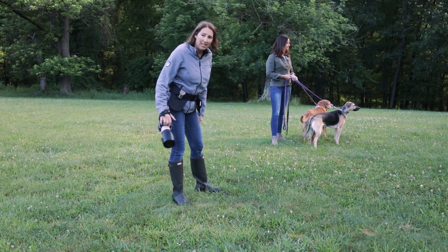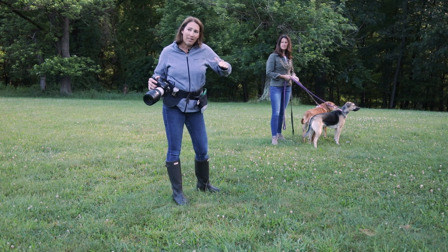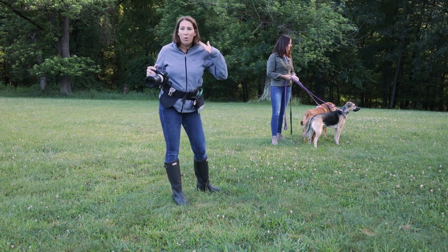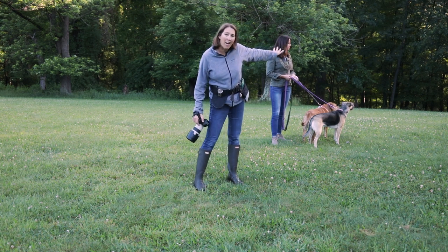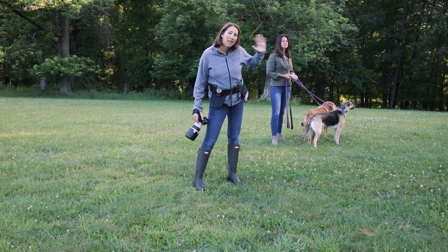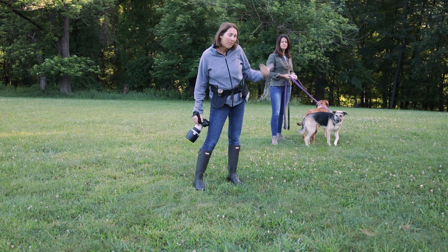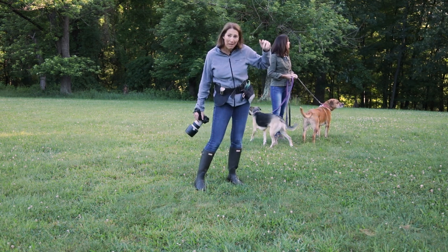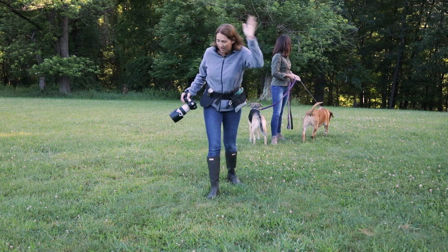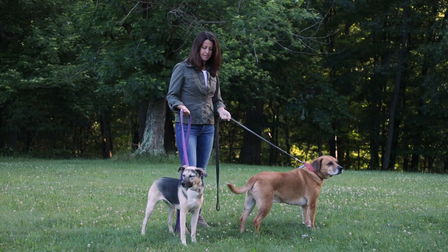But if you look at the difference in luminance or brightness from where these guys are to where those trees are, the back is a lot darker. So it might not make the most pleasing photograph because of that difference — although the sun's hitting those trees now so it might be a little bit better — but still kind of dark back there. So let's give it a try.